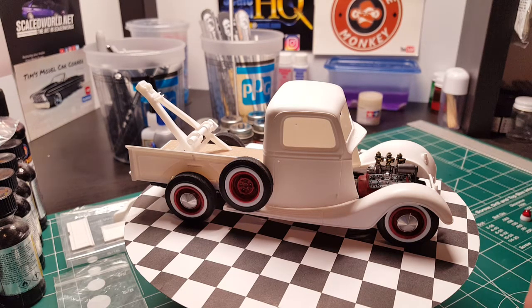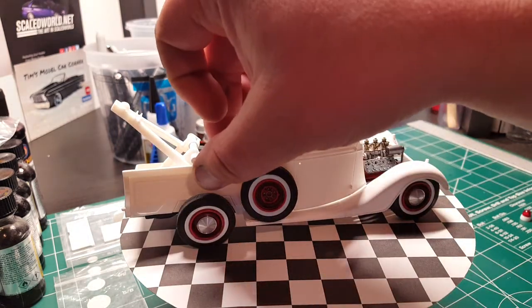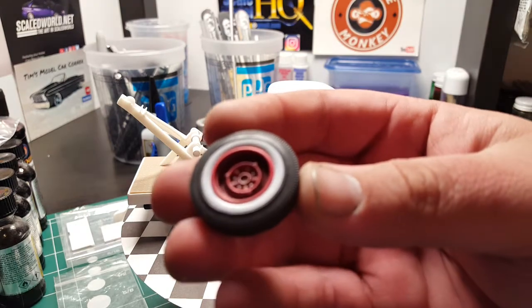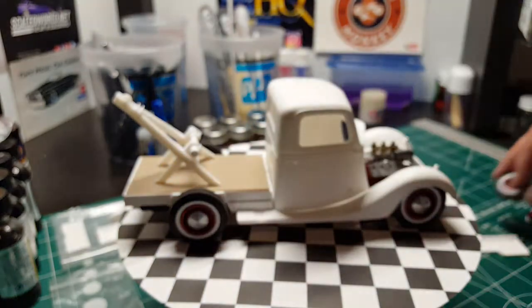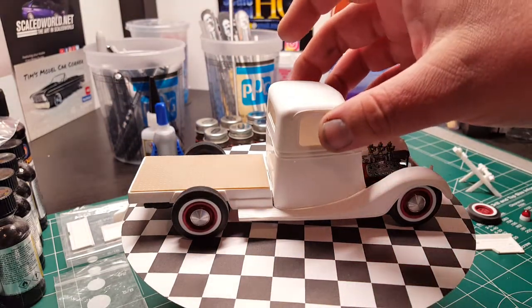Everything is all smoothed out and sanded, ready for primer. It's just been kind of cold here to prime anything. It's all a rolling chassis — here's one of the steelies so you can see what I'm working with. I'm going to weather it up a bit so it looks used.